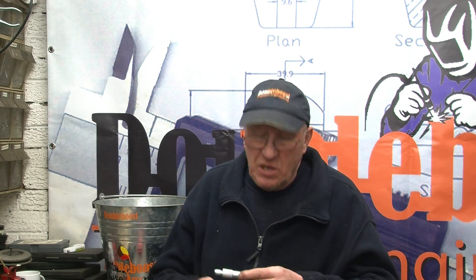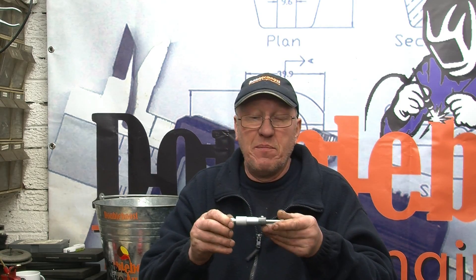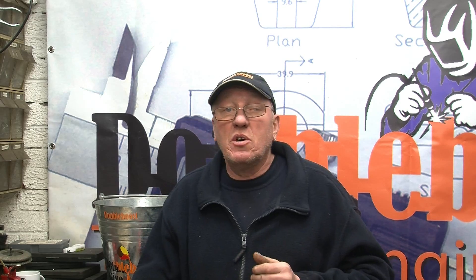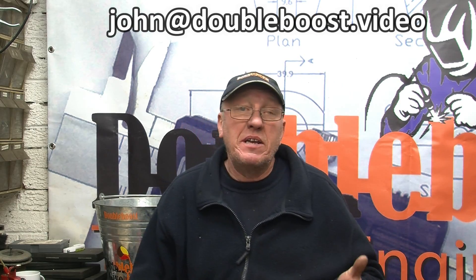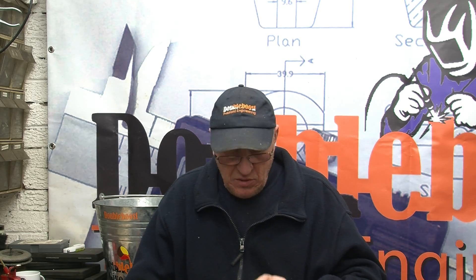I'm going to do another draw this week. This one is going to be for a 0-1 inch micrometer. It's absolutely brand new — it was given to me by a friend purposely to give away. It comes with a case and it's quite a nice little unit. As always, if you want a chance at winning, send me an email with your full name — like John Mills, not just John — and it goes in the bucket. If you win and you don't want it, give it to somebody that can use it.